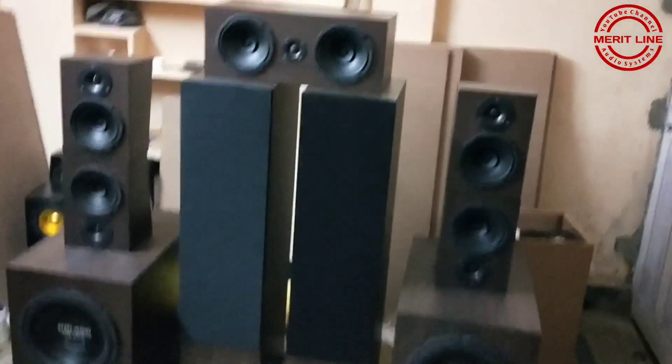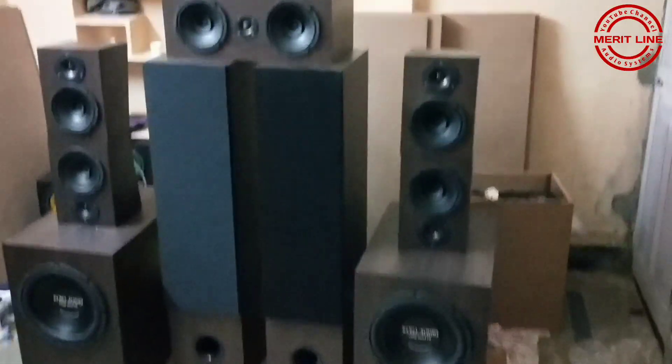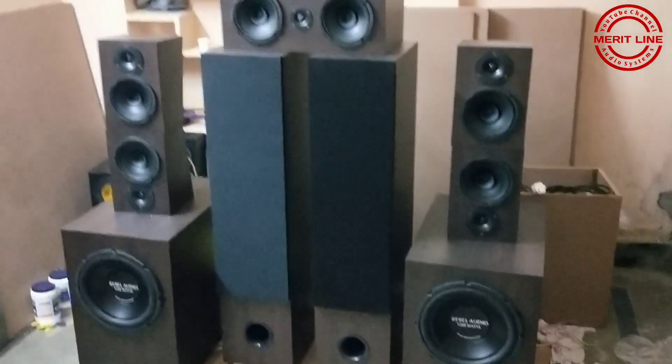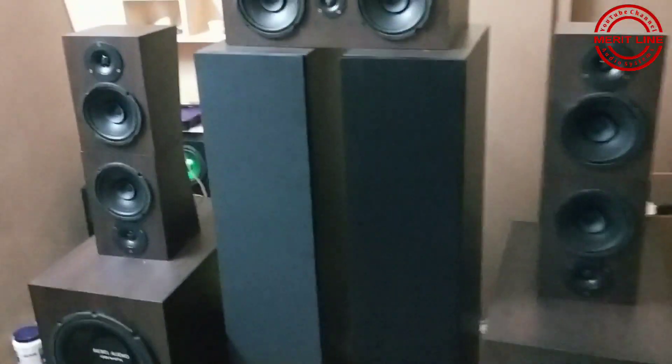And two towers and one center channel speaker. And four satellite speakers. This is the satellite speakers.